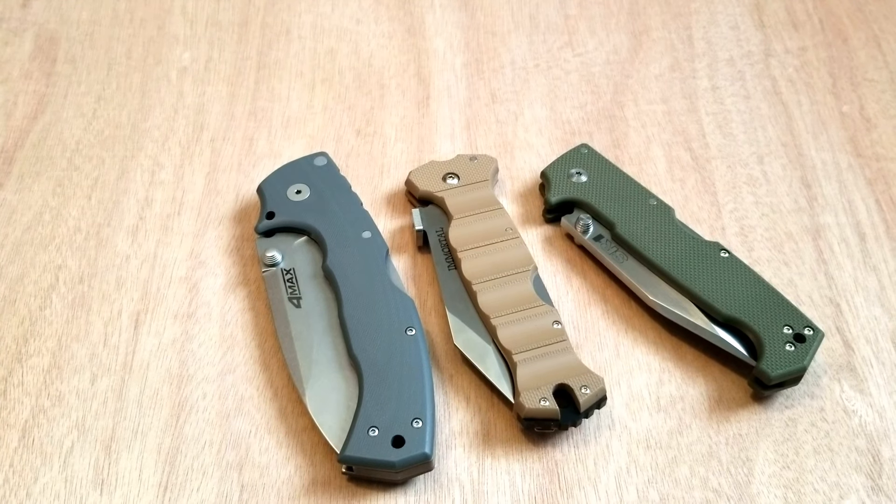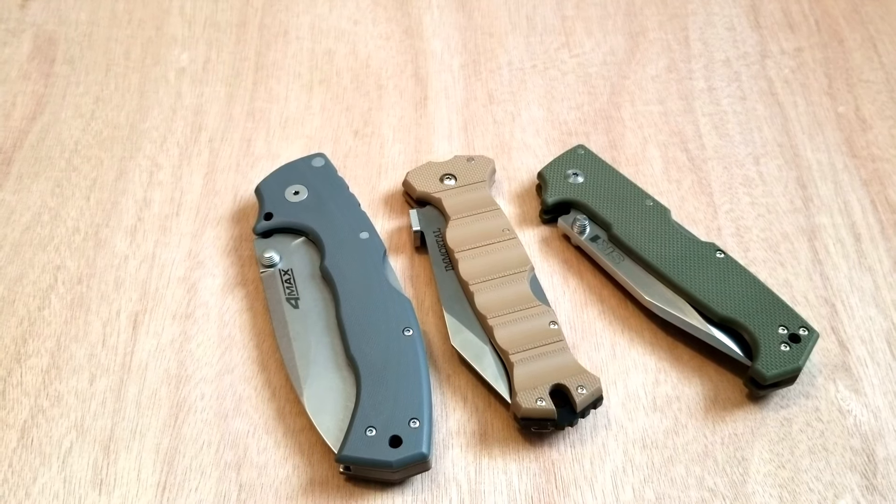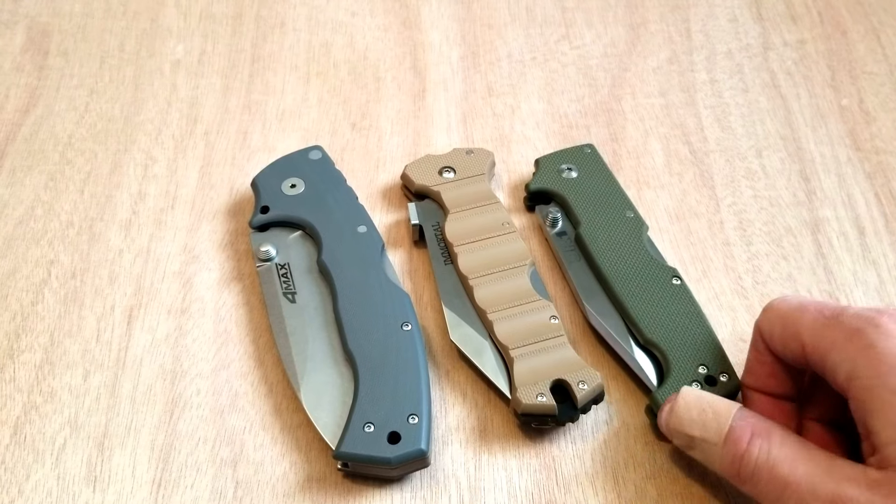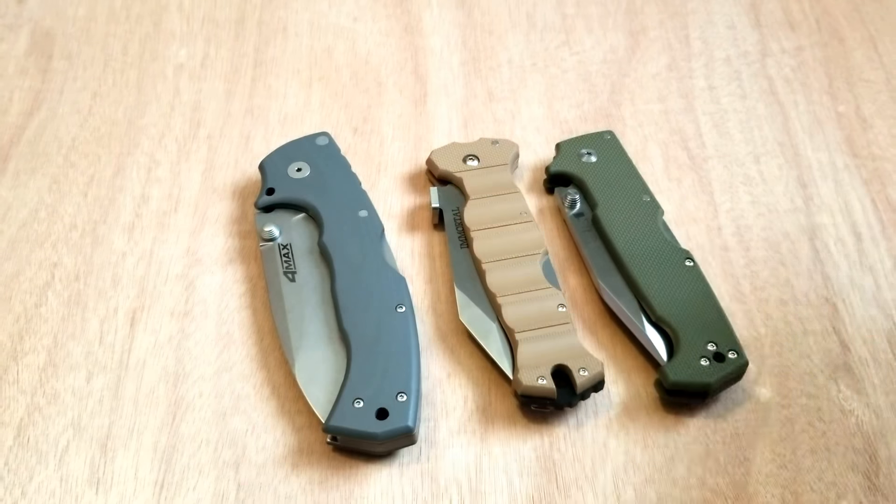They had purchased a custom Formax and said that when they tried to one-hand close, it almost cut their finger off. So I'm going to give you how I do it, some pointers, some tips, and some reasons.